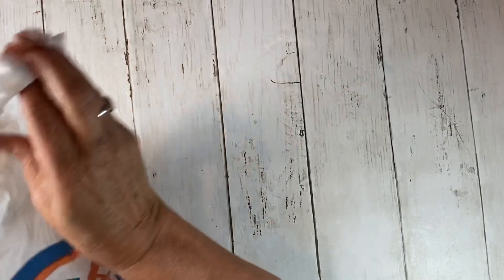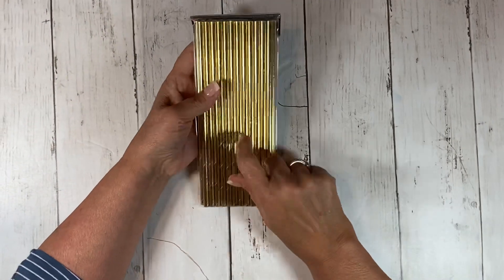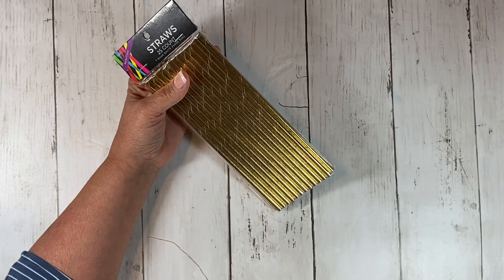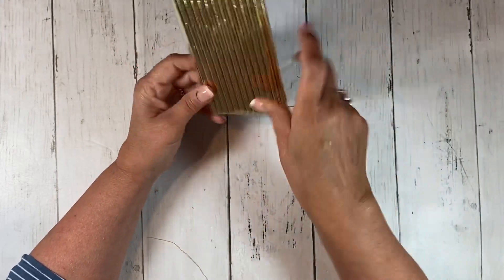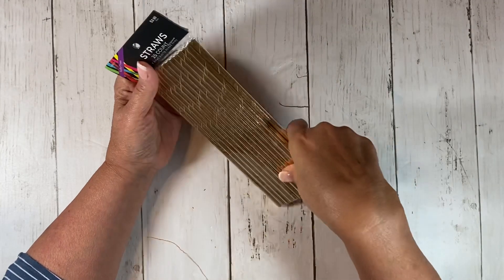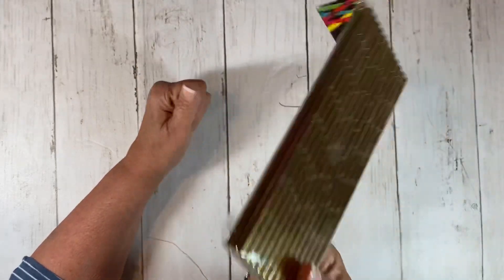The only other thing I bought — and this is with my 40% off coupon — is actually the only thing I went there to buy. These are just paper straws, and I'm going to be making some boho beads out of this. So stay tuned for that. But it's really the only thing I went to buy and I almost didn't show you.